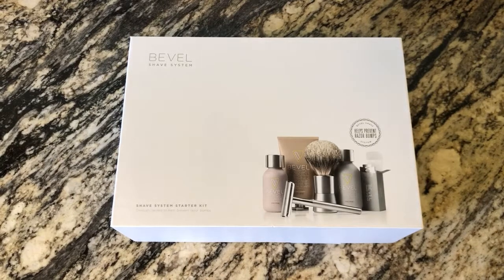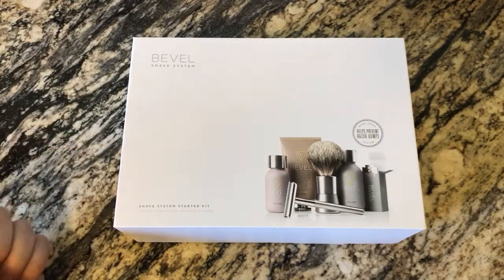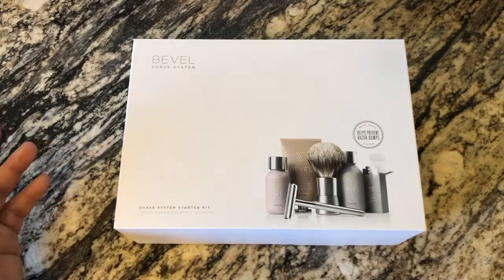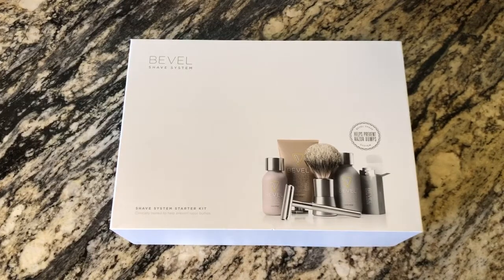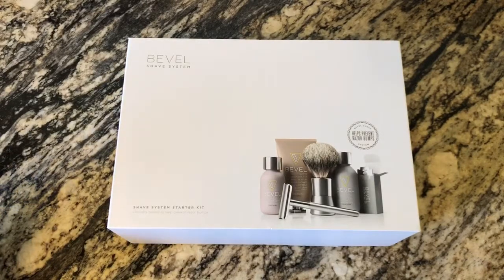This is a pricey purchase — they sell these at Target for 98 bucks. On their app I saw it listed for 63 or 68 dollars, so I walked into Target and said I need you to price match your app price, and obviously they did, no question.